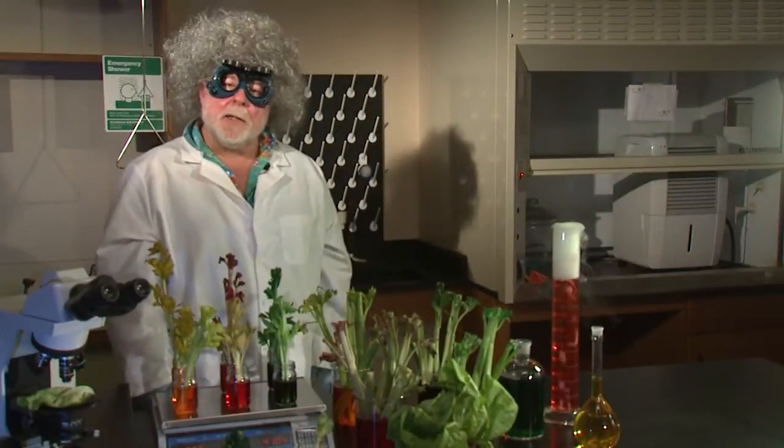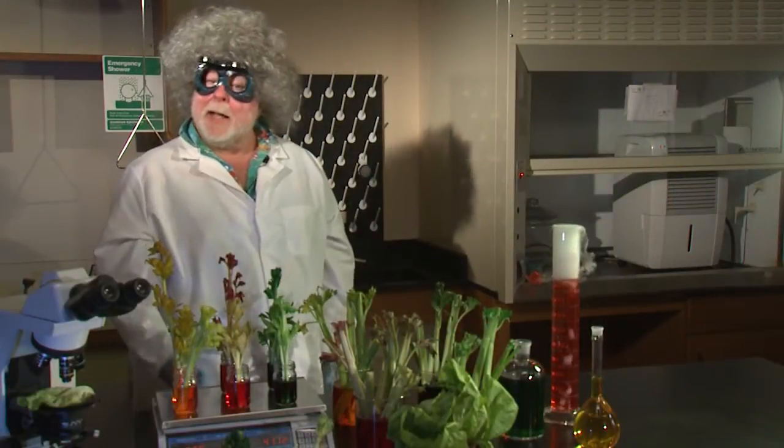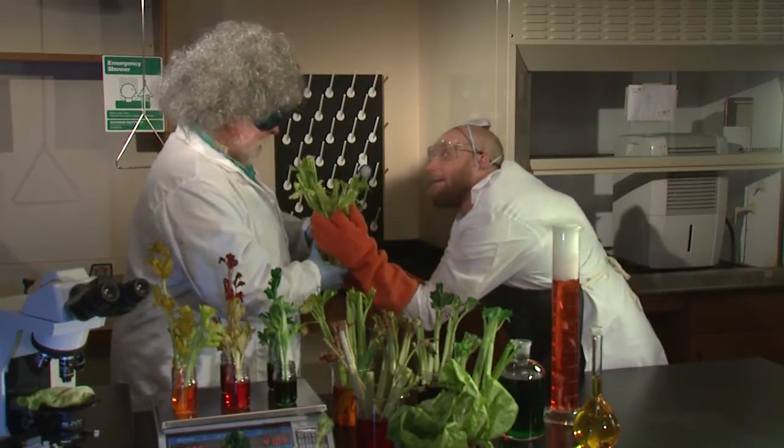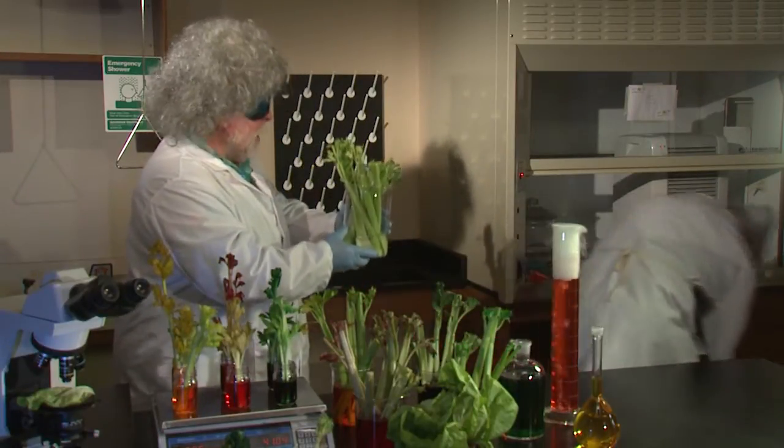We can demonstrate this process using a classic, and in my opinion, fun school project. Your Celery Master! Great Scott Marty! You're a genius!